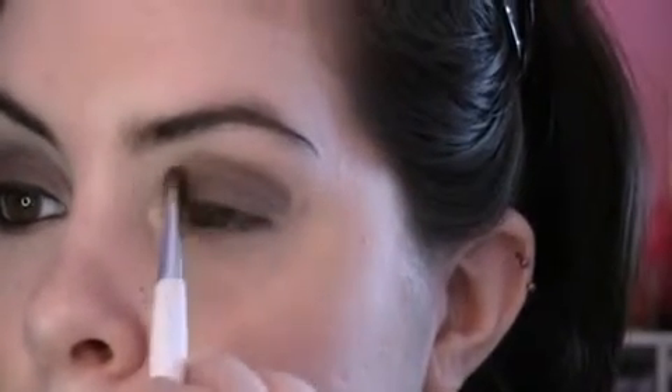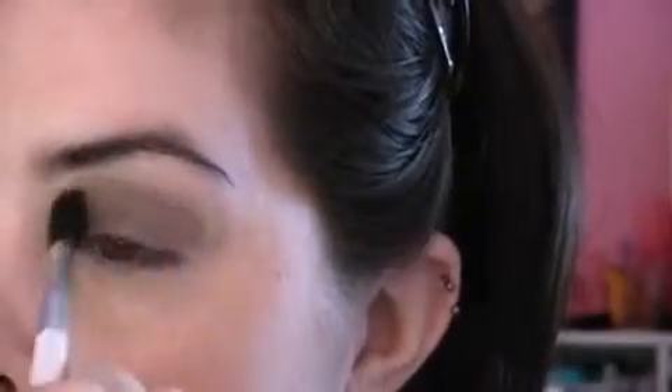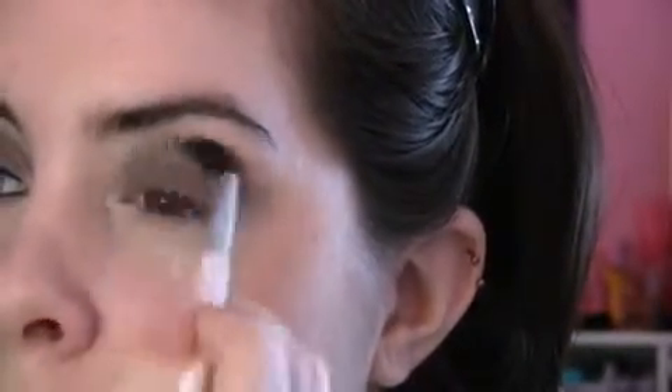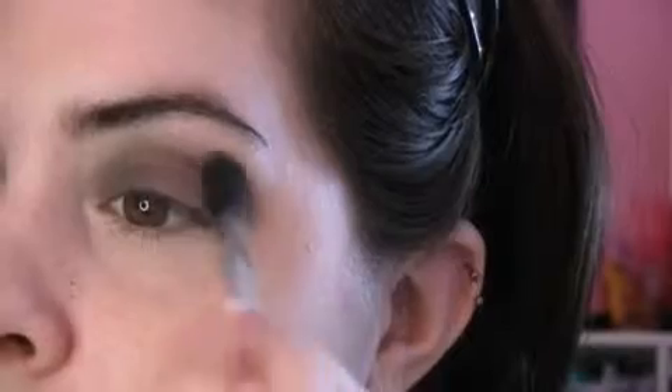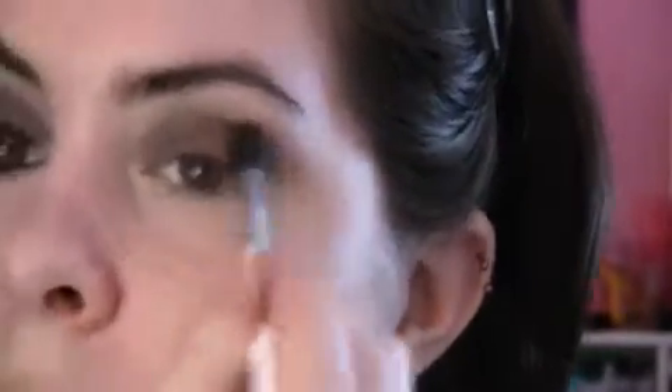It's okay if it's a little bit messy at first — you're going to blend it out anyways. Just blend it out with a blending brush first. Keep on applying it until you get your desired amount. Then just brush away any fallout.